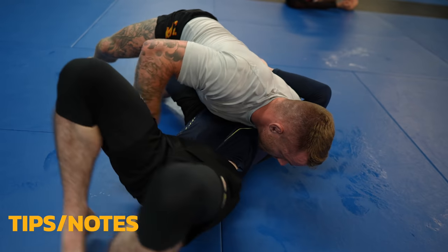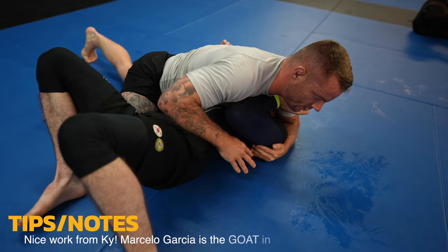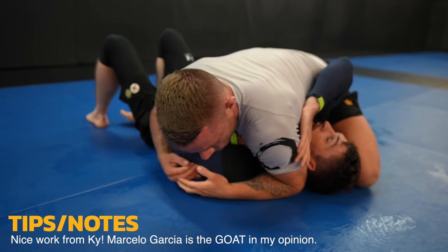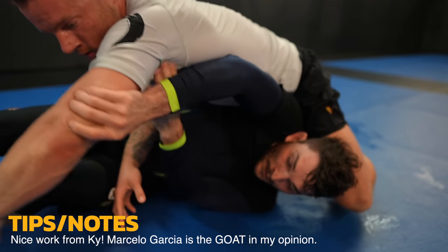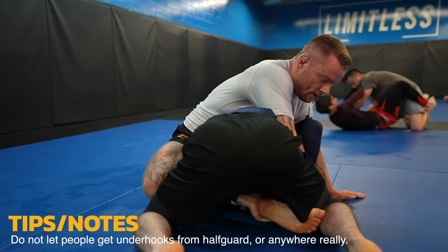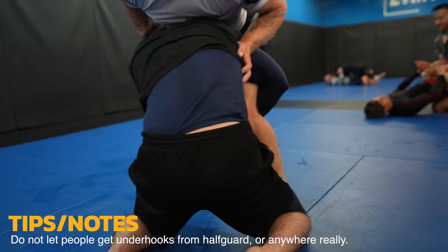Let's all look at Kai's right arm as he sets up his escape. This is a very Marcelo Garcia type escape where he frames on the tricep with his hand and directs my body weight off of him. I try to counter with an arm bar but end up on my butt. If Kai was stronger or a better wrestler I'd be very vulnerable to being wrestled down from here.